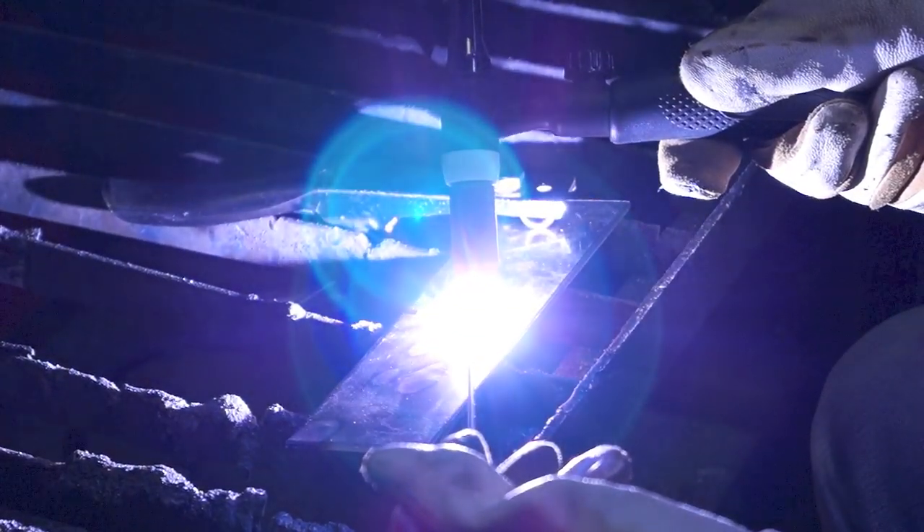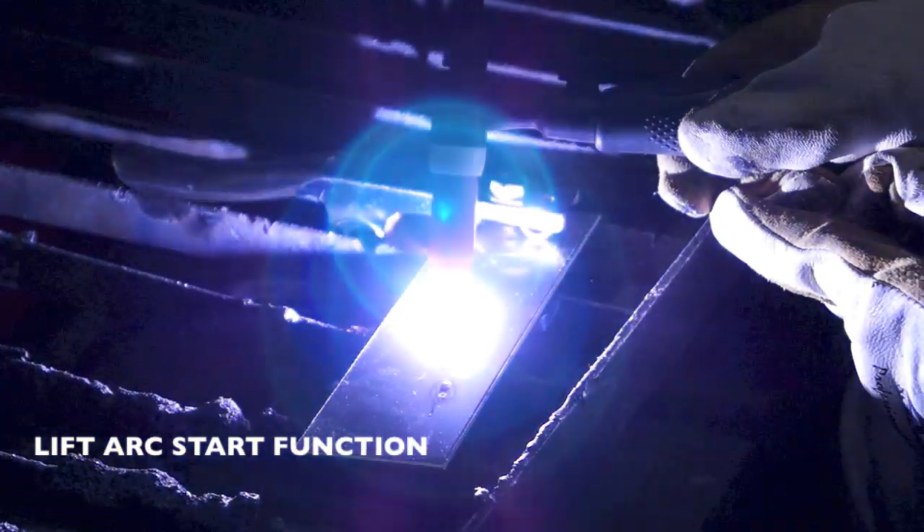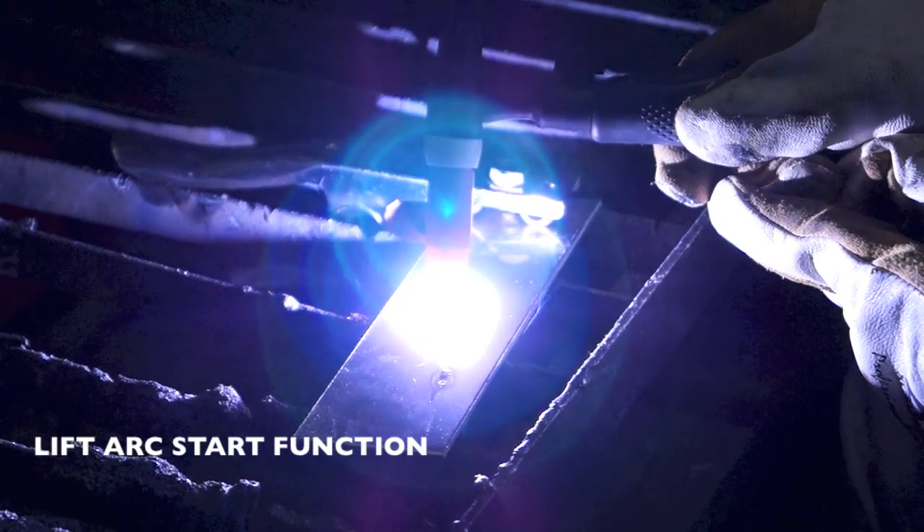Connection of the 26V TIG torch provides quality DC TIG welding with lift arc start for welding of mild steels, stainless steel and copper.